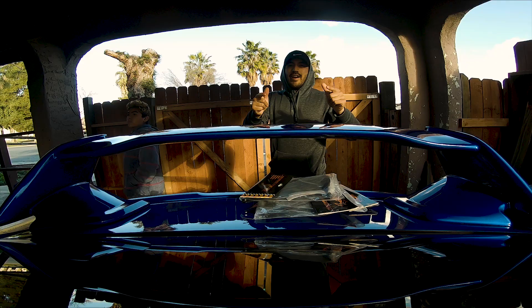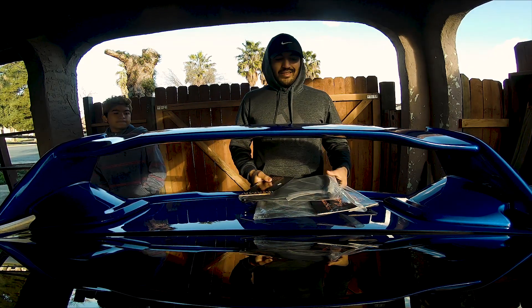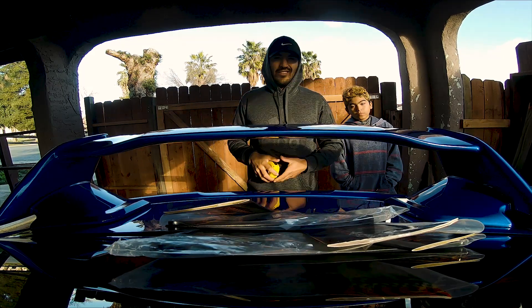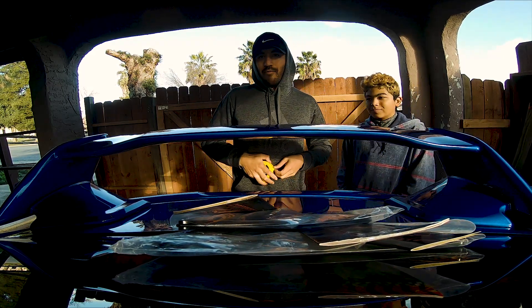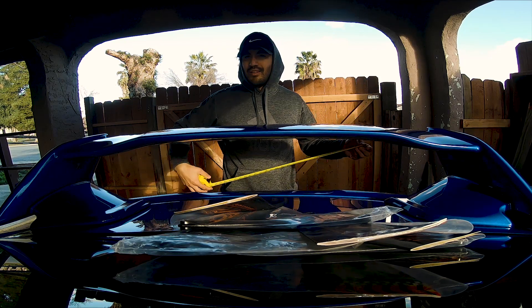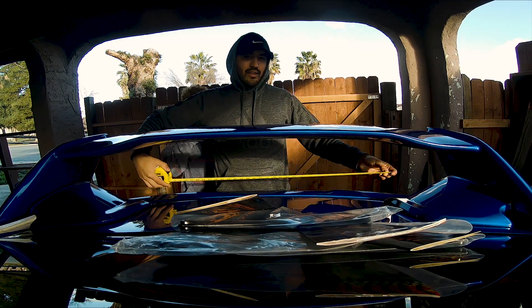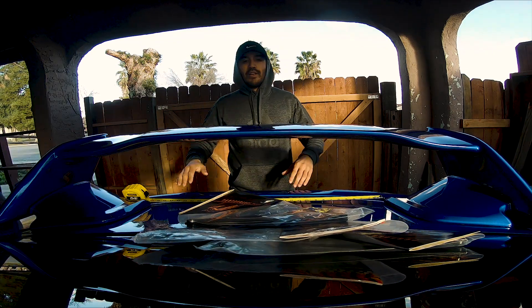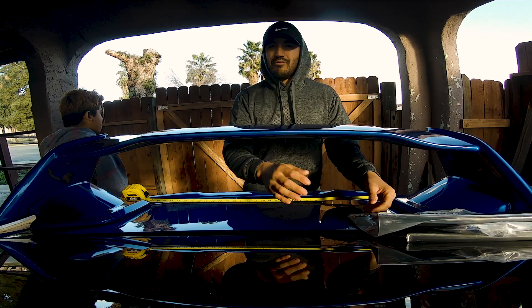We're going to go ahead and find out if they work — get them installed and then test them. I got you guys all set up. These are pretty much straightforward, not rocket science. You just figure out where you want to put them and apply the 3M double-sided tape. I want them to be even, so I'm going to measure out where to put each one and then snap them on.